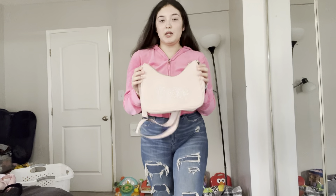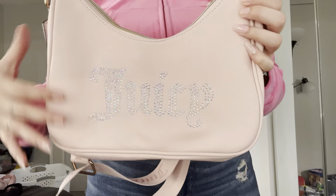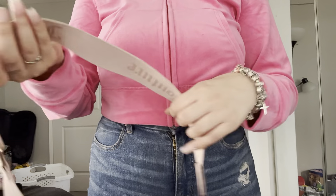Here's another like plush pink Juicy bag and I really love this one. It also has Juicy on the straps and this one is just like mid-length.